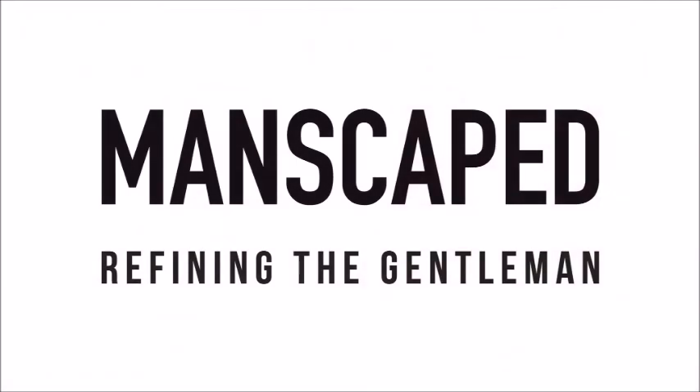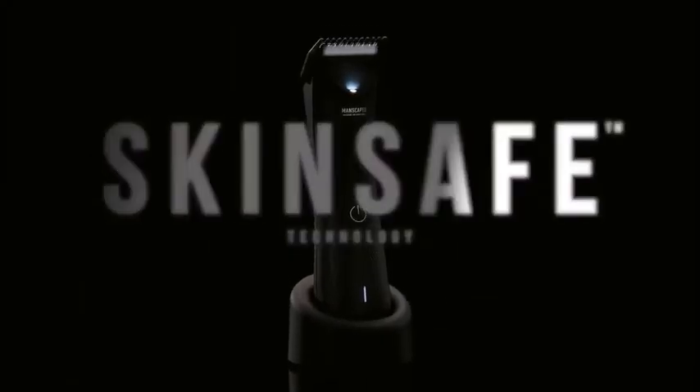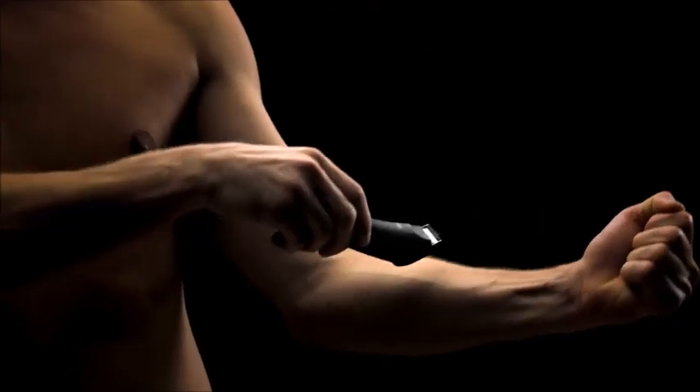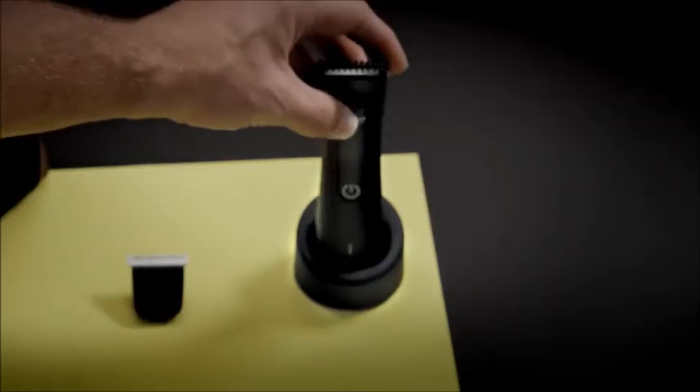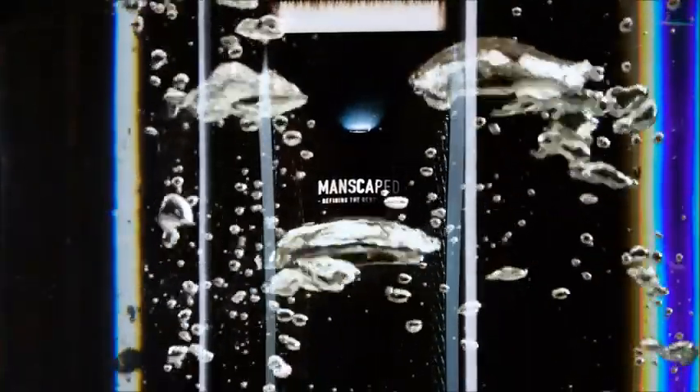It's a third-generation trimmer — three generations. The premium battery lasts 90 minutes; that's how long it takes me to shave everything. It's waterproof so you can take it in the shower — I like it dry, but you can. It's got an LED light; I trim with the lights on so I don't need it, but if you trim in the dark in the shower, it's got 7,000 RPM.